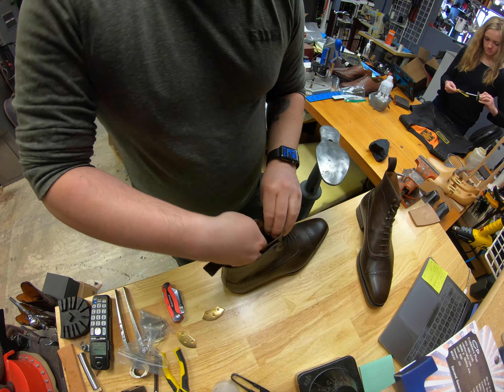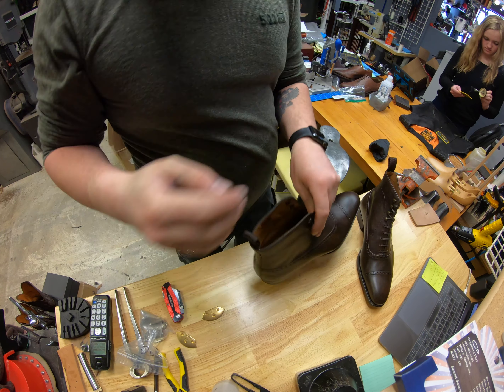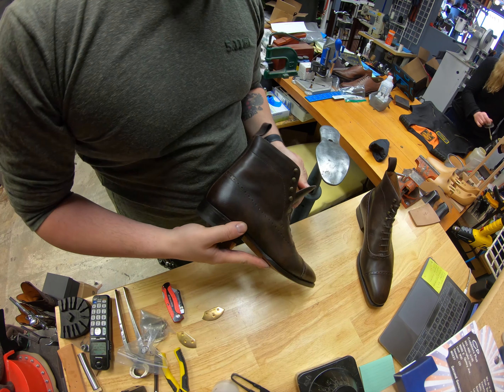There's more stuffing down in there — oh wait, that's just the leather. It tricked me there for a second.